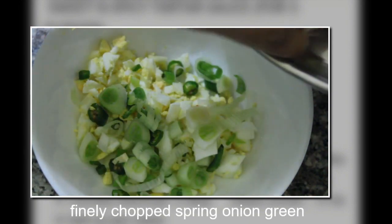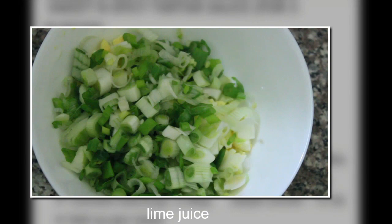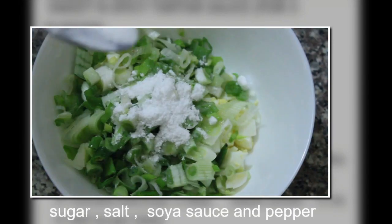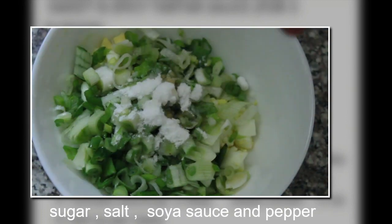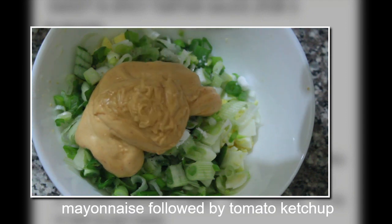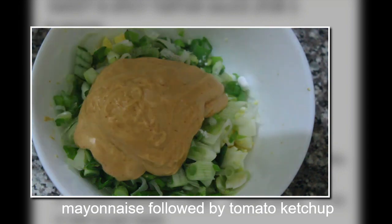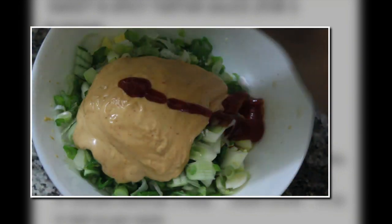Then added finely chopped spring onion greens and squeezed half a lime, added sugar around one teaspoon, salt one teaspoon, soy sauce two drops, and pepper. Then added half a cup of mayonnaise followed by tomato ketchup — around one tablespoon — and mixed it well.